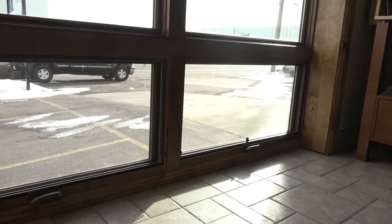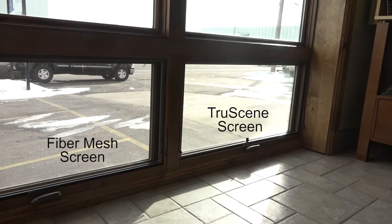Anderson's Invisible Screen — the patented TruScene screen — is a stainless steel fine mesh that you can't even see the material. Is that something people like to see when they come into the showroom? Well, they actually don't see it. That's the beauty of the Anderson TruScene screen.